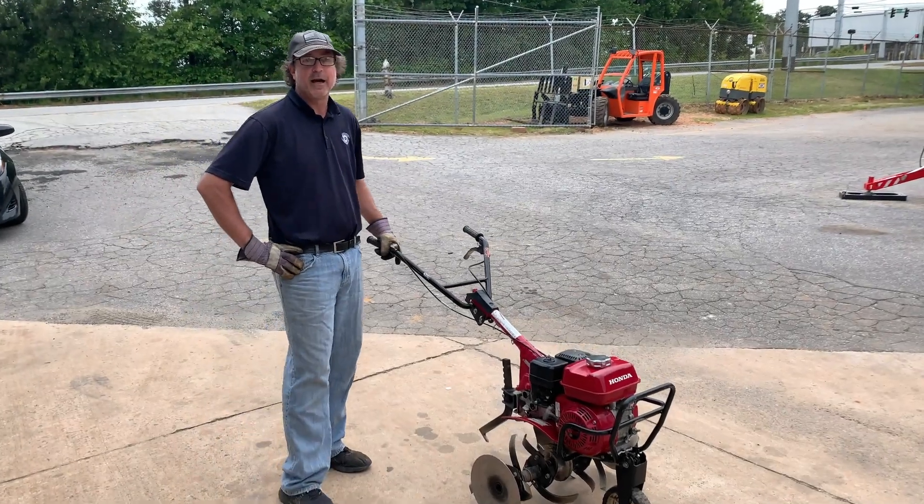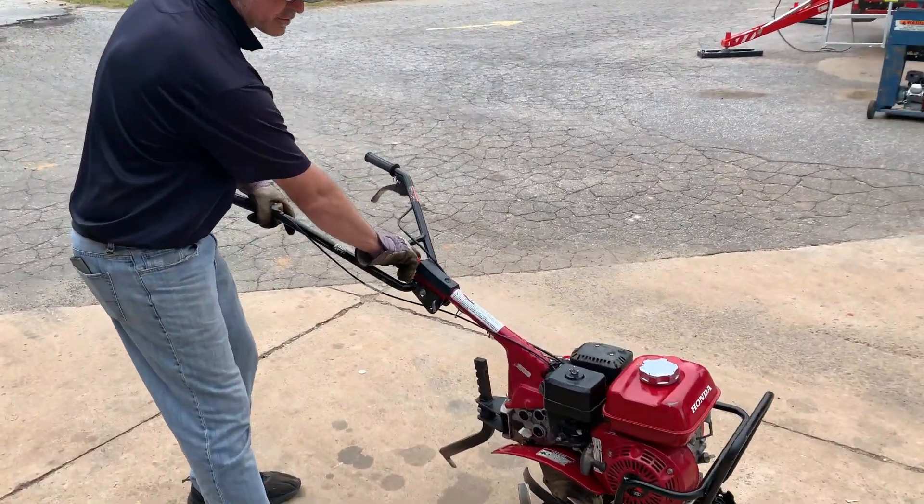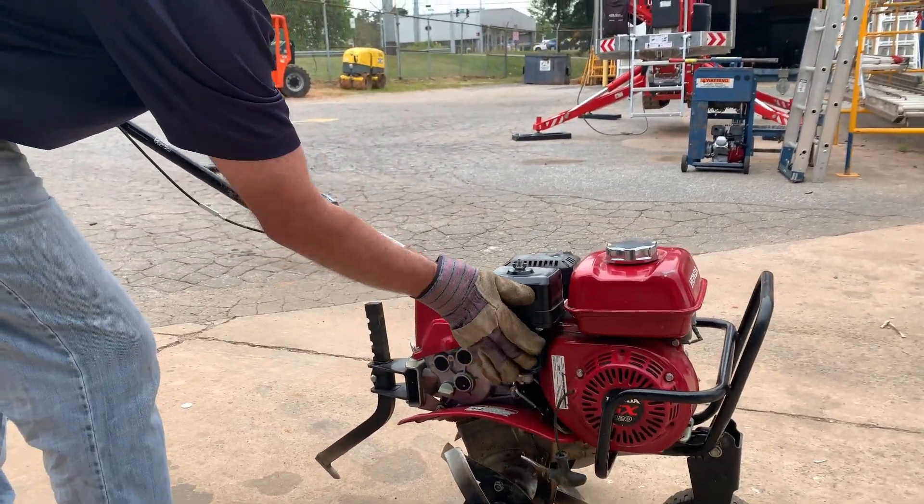This is a how-to video about how to run a standard size tiller. Turn your switch on, choke lever right here, pull the rope and start, then release the choke.